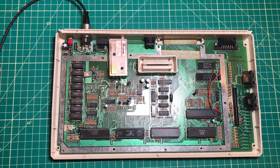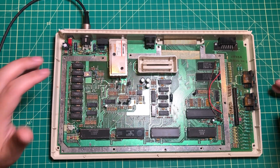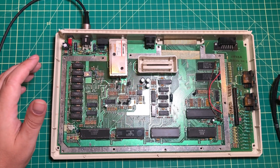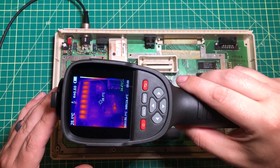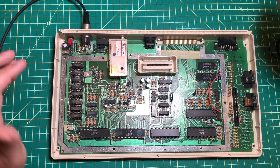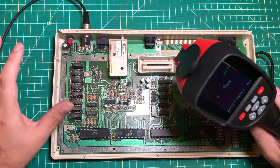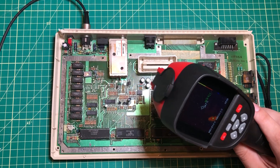I know this is going to sound like something I'm saying just for the video, but it's absolutely true. When I open up a computer I look at it with my eyes to see if there's anything obvious, then I get my meter on it and make sure there are no shorts, and then the third thing I do is use my thermal camera. You can tell very quickly that something odd is going on with this computer, and I haven't started probing around at anything. That right there can save you hours and hours of troubleshooting and at least start pointing you in the right direction.